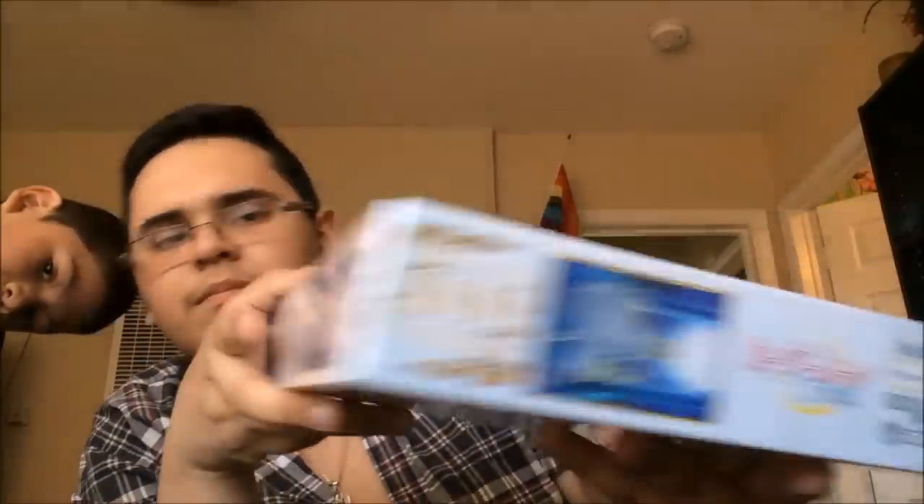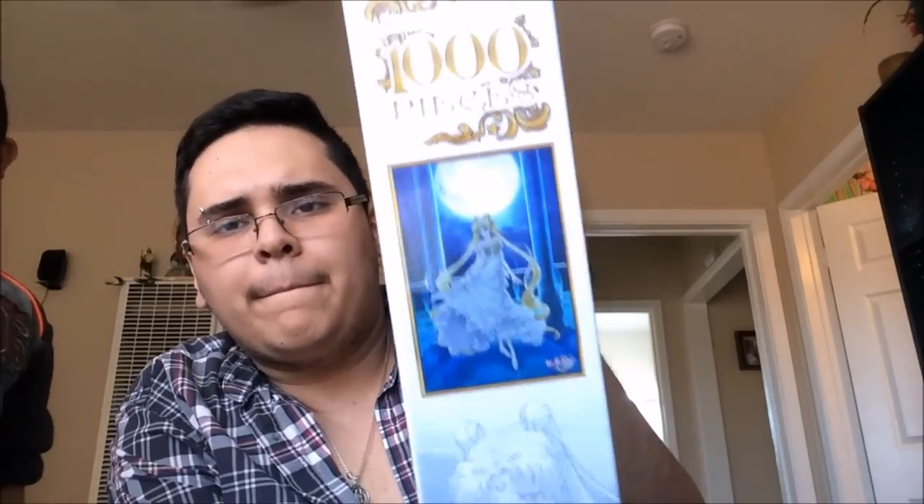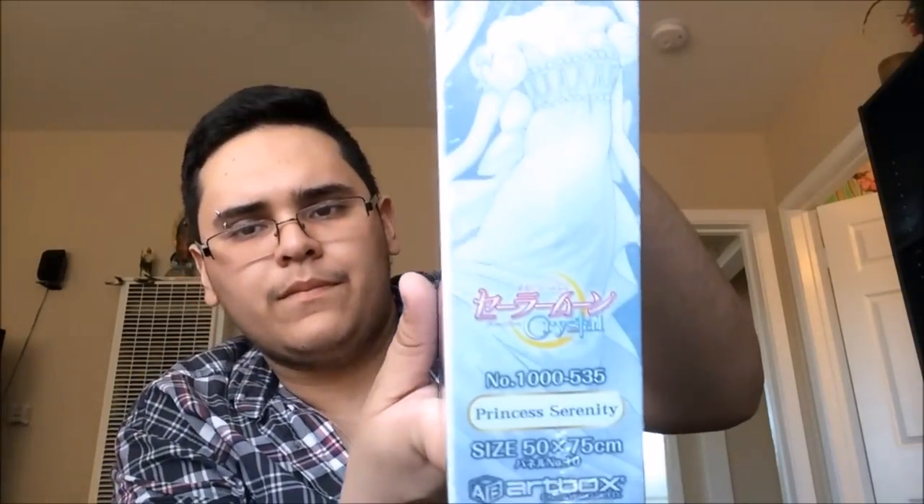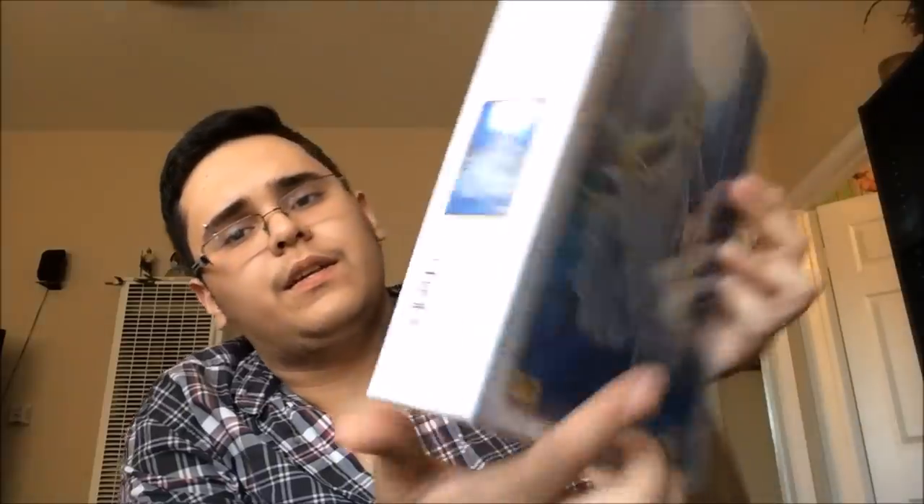The top comes like this. One side and then another side.